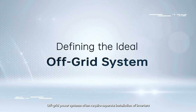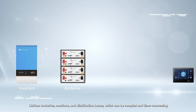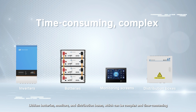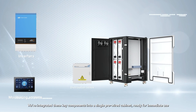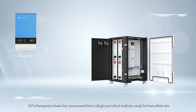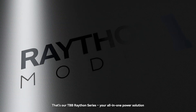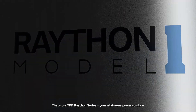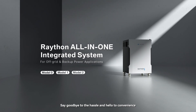Off-grid power systems often require separate installation of inverters, lithium batteries, monitors, and distribution boxes, which can be complex and time-consuming. What if we provide a better solution? We've integrated these key components into a single pre-wired cabinet, ready for immediate use. That's RDBB Raython series — your all-in-one power solution. With Raython, installation has never been easier.